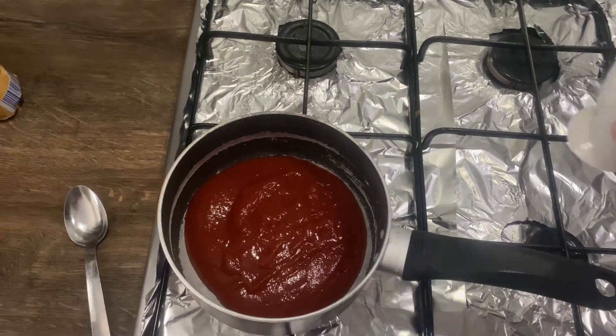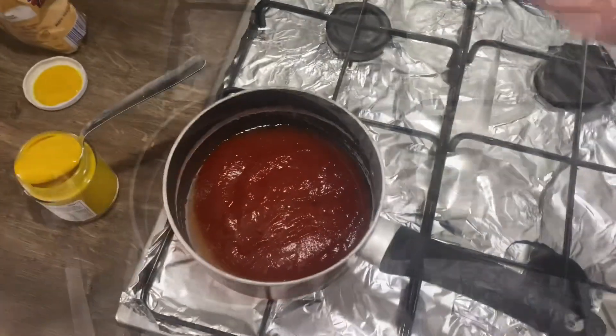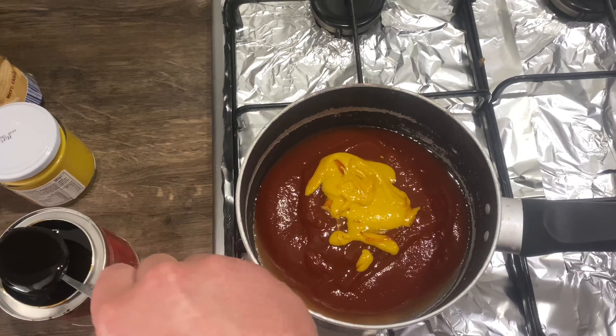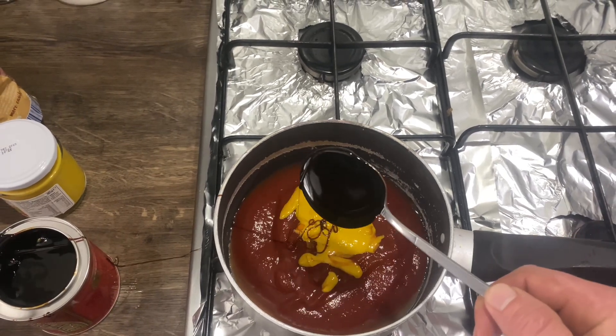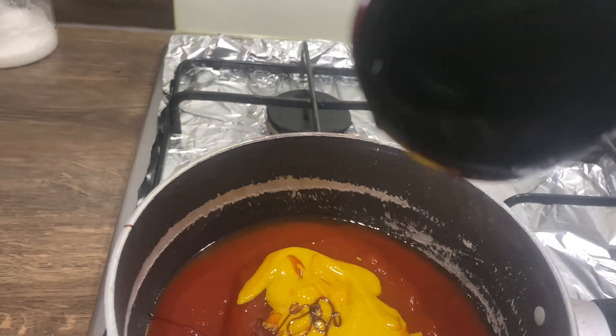Add three tablespoons of apple cider vinegar, two tablespoons of English mustard, and two tablespoons of treacle — it's a bugger to get out of the jar. Go on, treacle, do your thing.